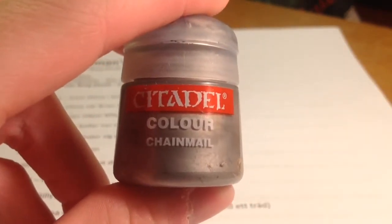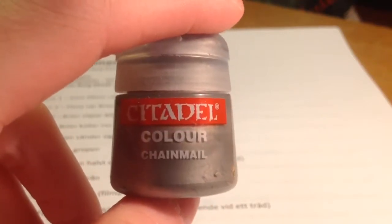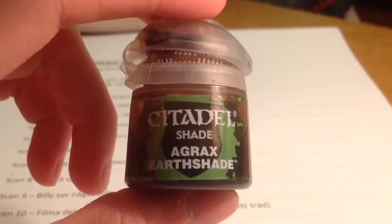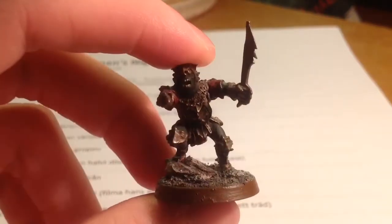For the armor, I painted it with Chainmail. And for the final step, of course, I painted it with the shade color Agrax Earthshade, as I do with all of my models. Then we are pretty much done with the character.